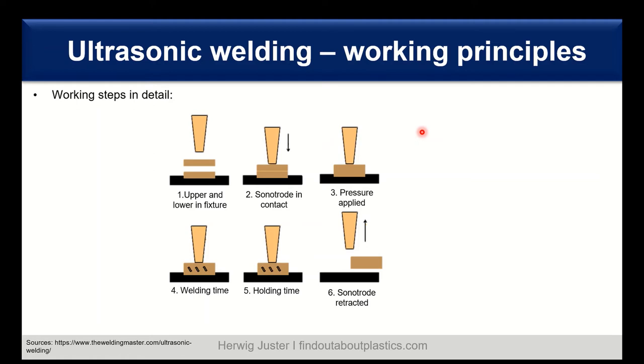Let's have a look at the working steps in detail. We start with our fixture — we insert the lower part and then the upper part. Then the sonotrode gets in contact with the upper layer. We apply the pressure and start introducing the ultrasonic waves, which result in inner friction — an activation of the macromolecules — and then we need a certain welding time. It's a fast process. Then we need to hold it to cool down, to ensure we do not lose the part dimensions. After this holding time, we retract the sonotrode and have the part welded together.